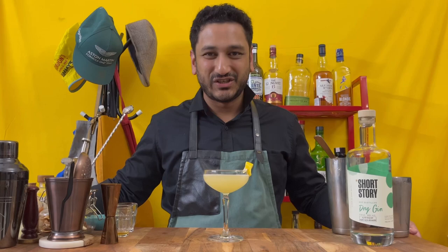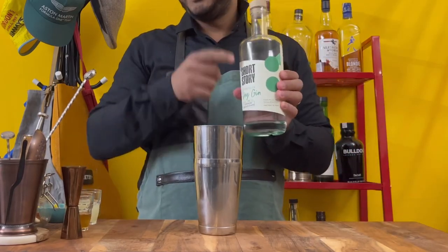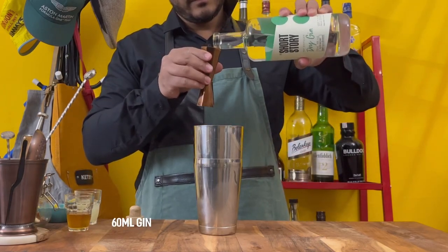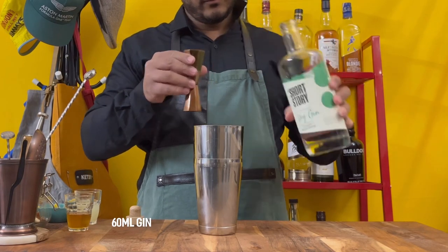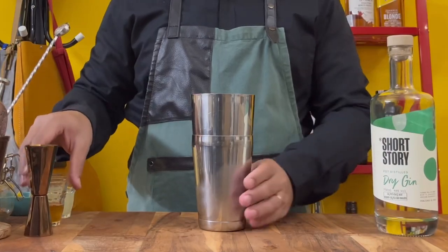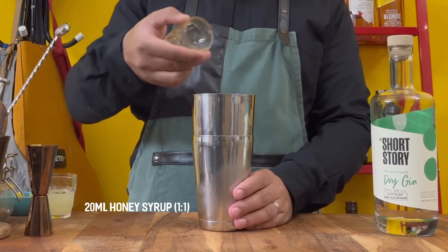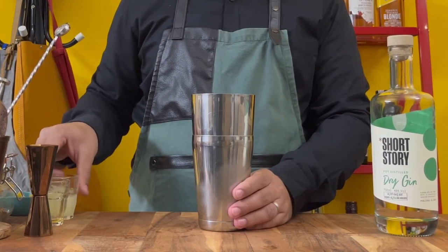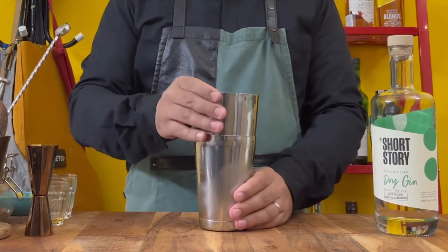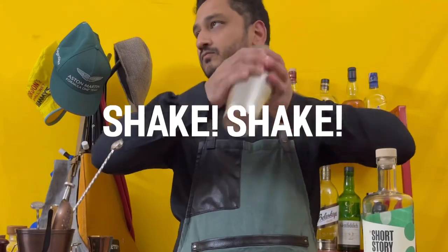Hey guys, welcome to Drinks for Niche. Let's make a Bee's Knees. You start with 16ml of gin — what I'm using here is Short Story Indian Gin. Add 20ml of honey syrup, which is one-to-one, and 30ml of lime juice. Go ahead and shake that up.